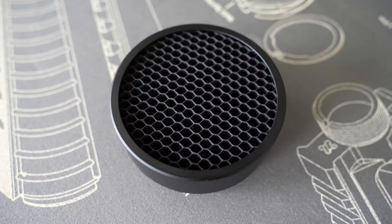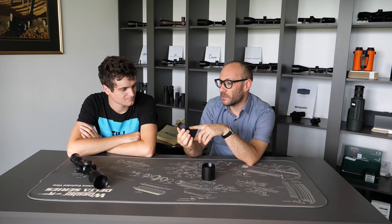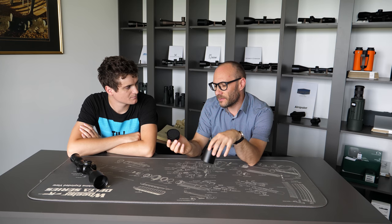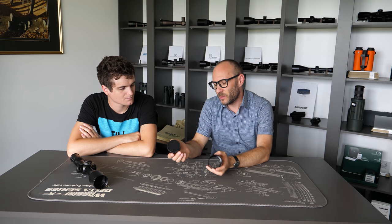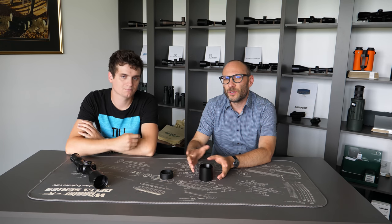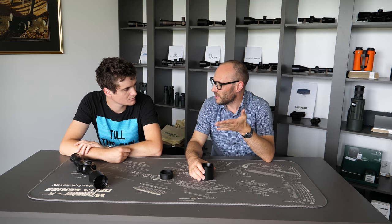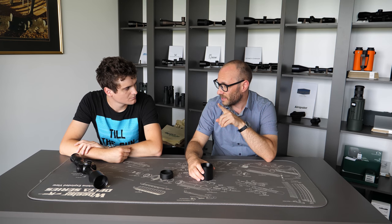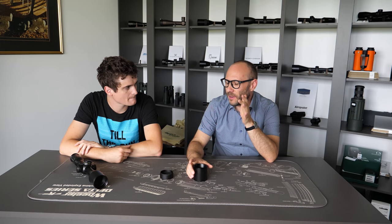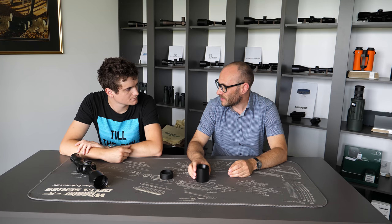A kill flash is made like a small honeycomb of small tubes stacked together. You can even make one at home with straws, and it serves a very similar purpose to a sunshade — it kills glare inside the rifle scope. If you're using a rifle scope on a bright sunny day and the target is in the same direction as the sun, you can find a lot of unwanted optical problems in your scope.